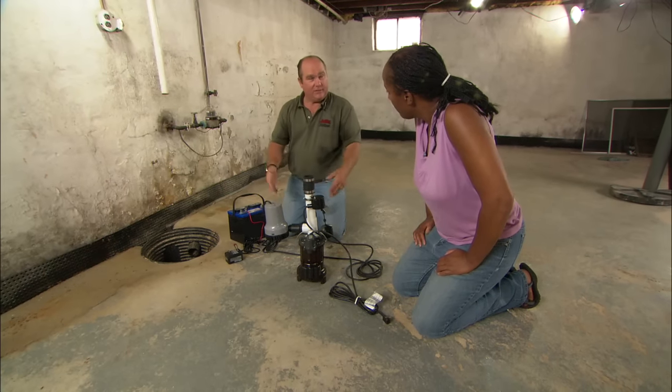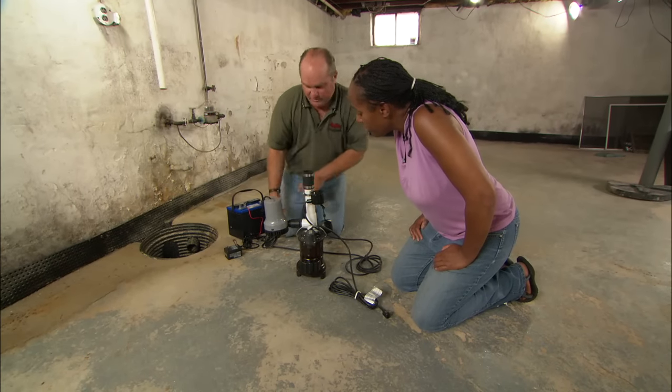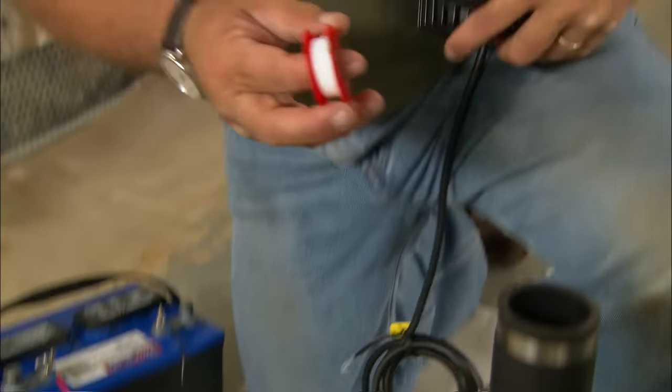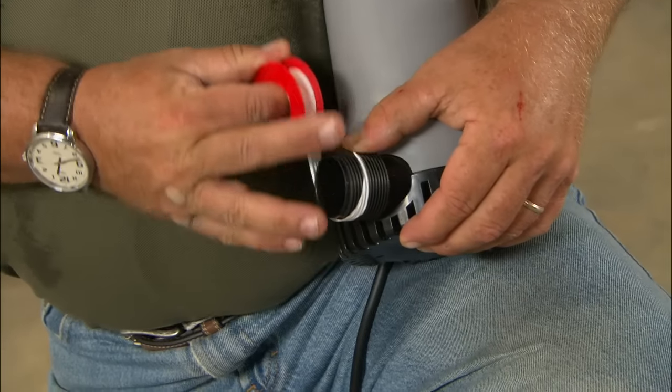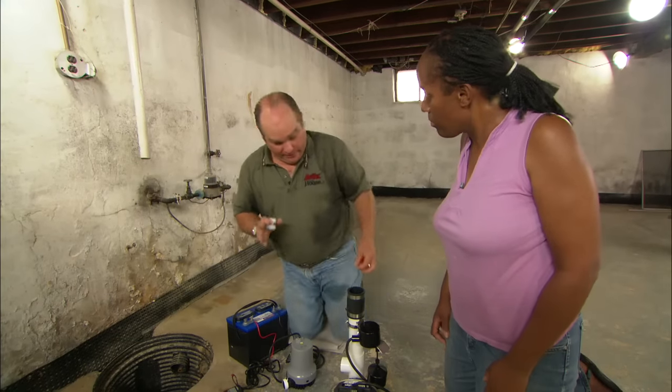This comes in a pre-plumbed unit just like this. Now before we go into the pit, there are some threaded connections I want to add a little Teflon tape to. This is a thread sealant and it's not sticky at all, so when you apply it you actually want to apply it in such a way that it compresses against itself.